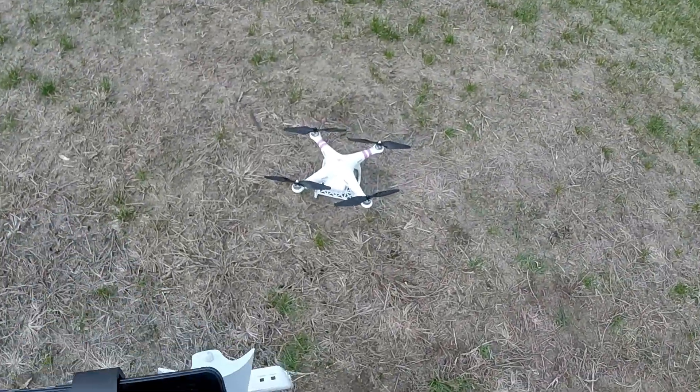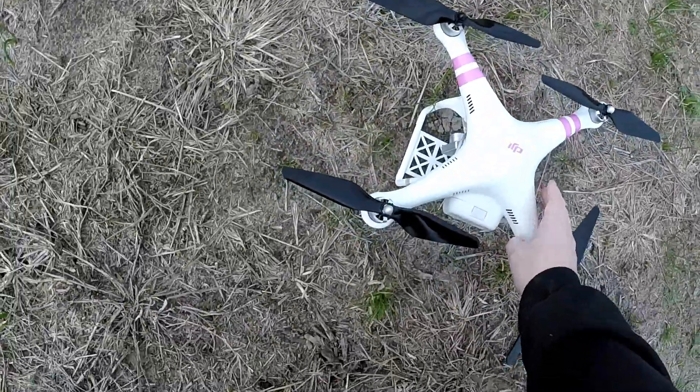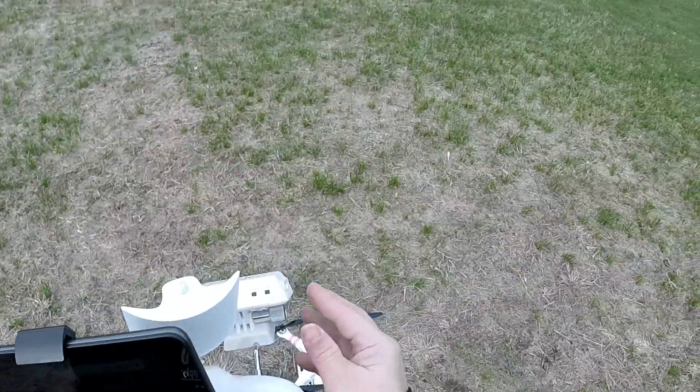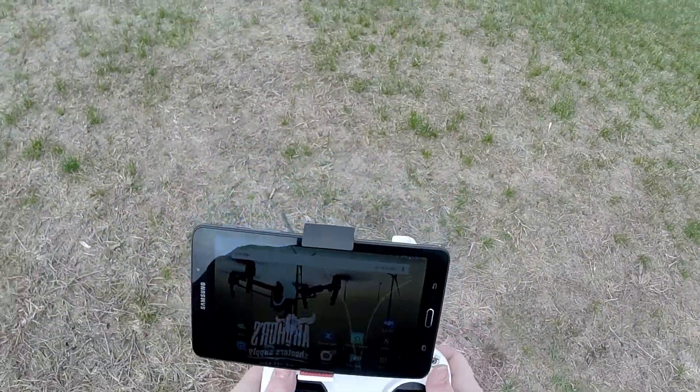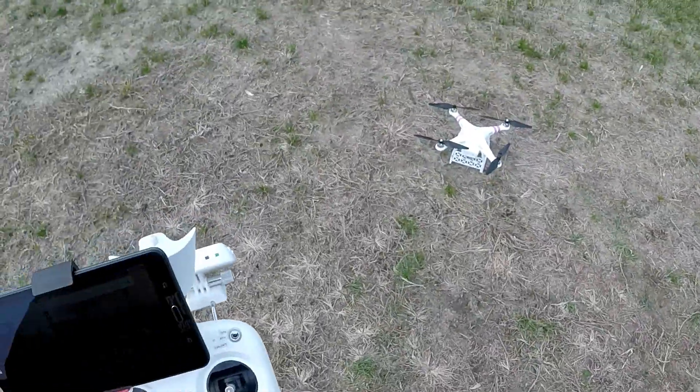All right guys, we're back and we got the Master Air Screws on top of this bad boy now. Let's go ahead and power everything up, give it a run. GPS — make sure everything's good. They look really nice on there, I gotta tell you — the black props look really nice.